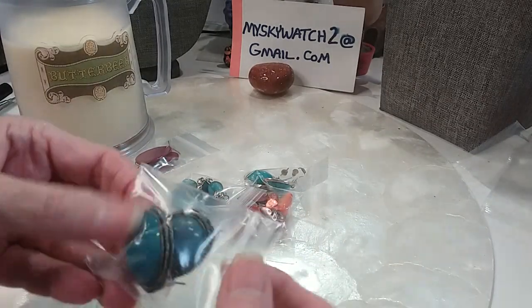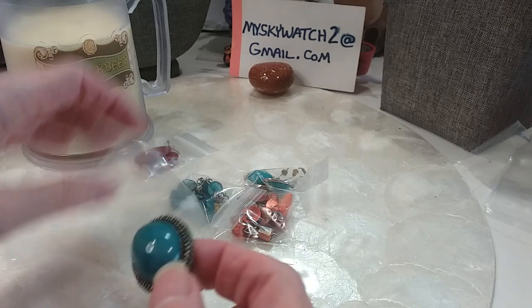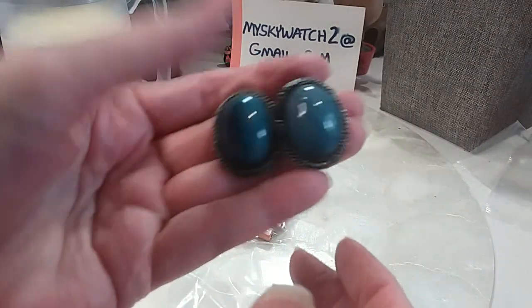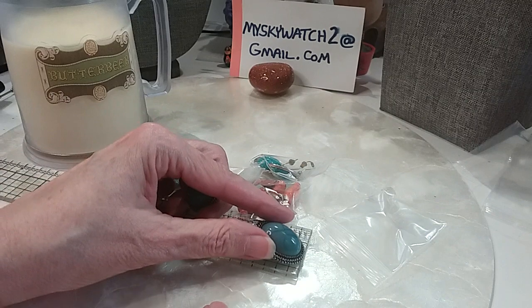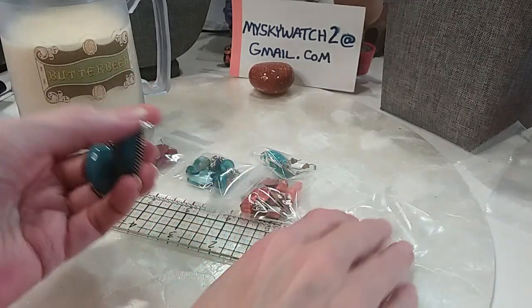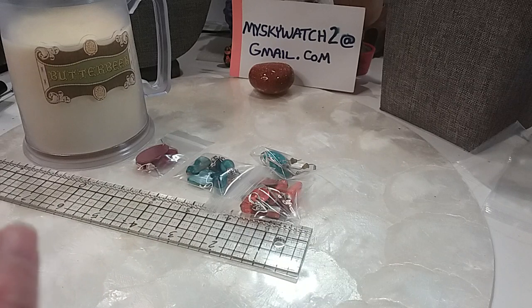We have some post earrings with that veined look — I believe these are acrylic. They're not real heavy but not so heavy they pull your ear down, which is very nice. Nice size on these — over an inch, probably an inch and a quarter. We'll do these for $2.